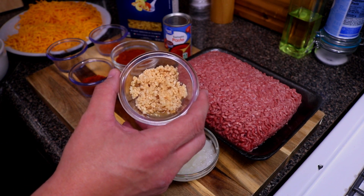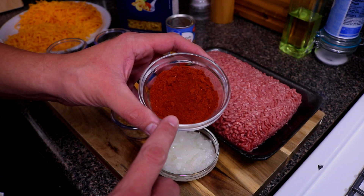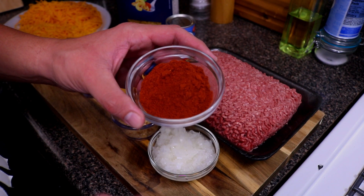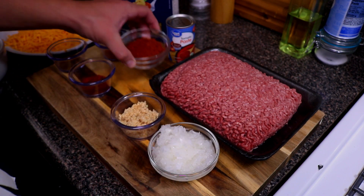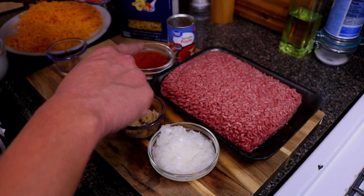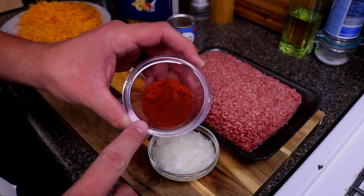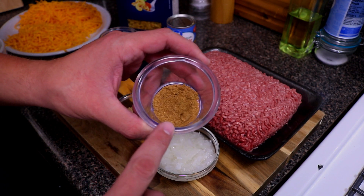Two tablespoons of minced garlic. We're gonna need one six-ounce can of tomato paste. We're gonna need three tablespoons of some type of chili powder — this is California chili powder. This adds a really good flavor but doesn't have the spice; it's gonna add a nice color and make this chili that dark red that a chili should look like. To bring the spice, I have one teaspoon of cayenne pepper. If you want it spicier, go ahead and add another teaspoon. We're also going to need one tablespoon of smoked paprika and one teaspoon of cumin.